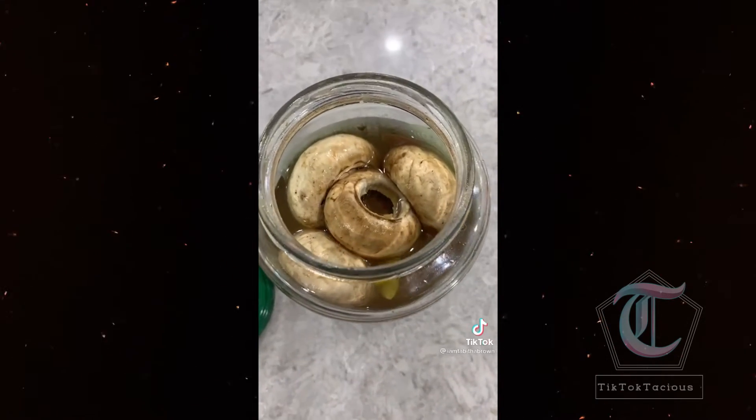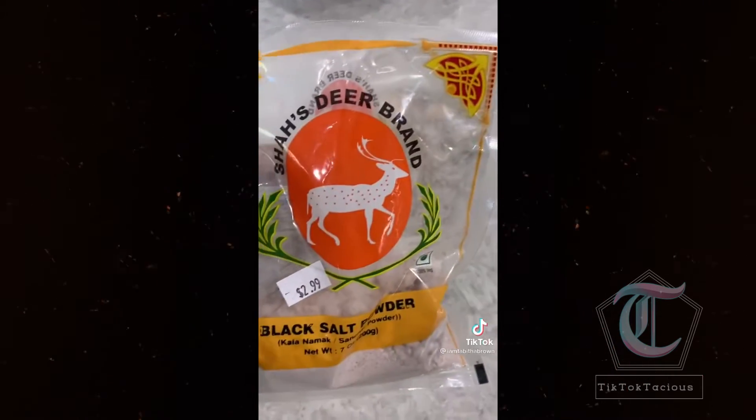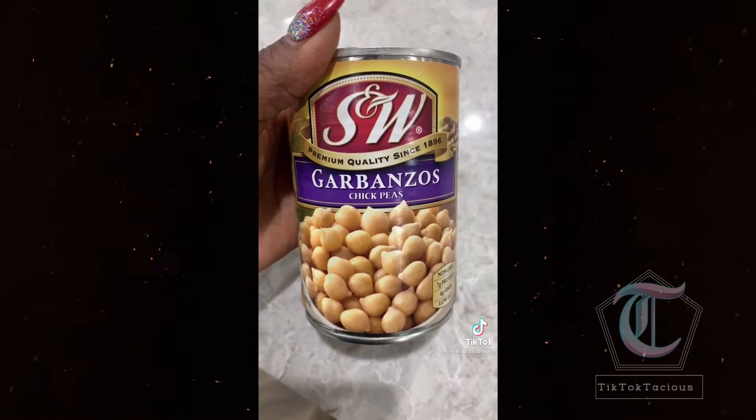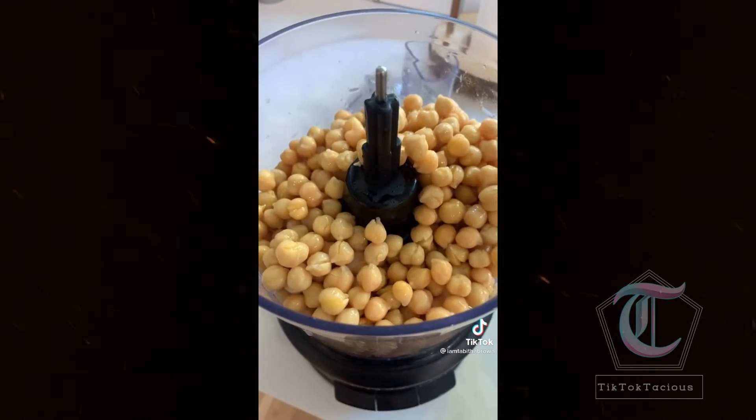You like deviled eggs? Me too. Let's make some vegan. For the egg, I'm using white mushrooms that I put in some old pickle juice, and I added some black salt to give it an egg flavor. And for the yolk, we're using garbanzo beans, also known as chickpeas. Add them to your food processor.